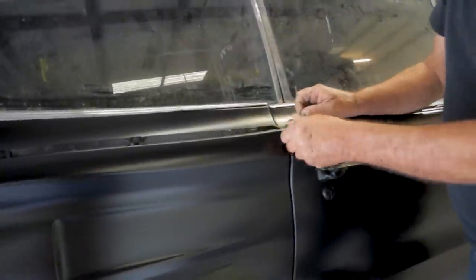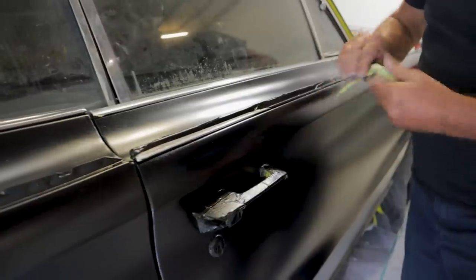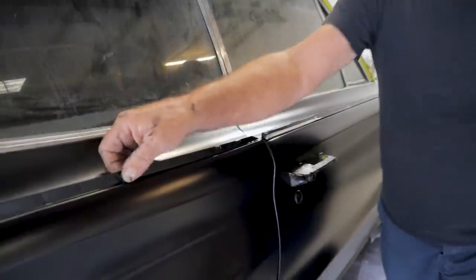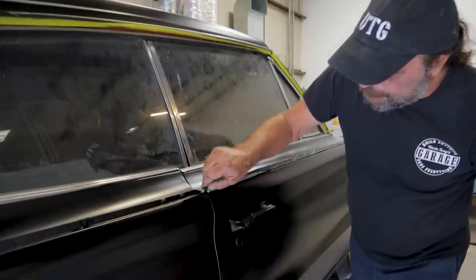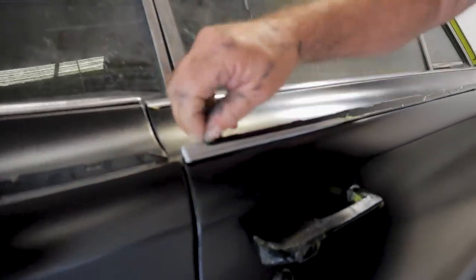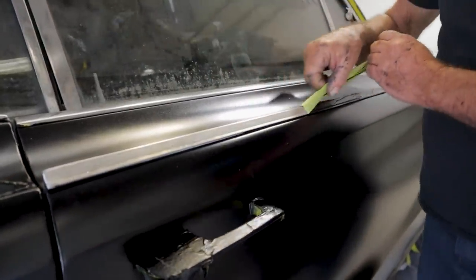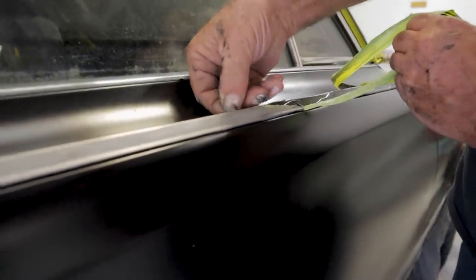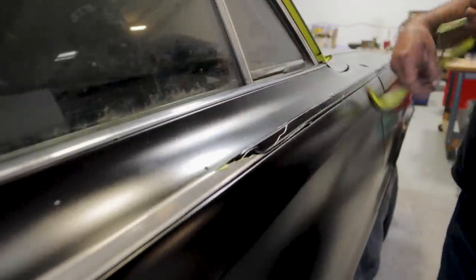One of the reasons I didn't take this trim off is because the clips holding it on are nearly unobtainium. Some of them, like these back pieces, the clips stay in place — but these are a whole different setup. I said, rather than screw around and have to go find all these clips, I'm better off just taping it over for now. I will find nicer chrome for it — a lot of this is dinged and scratchy. But it's a long-term car, it's staying in the family, so we'll go find nicer stuff for it.